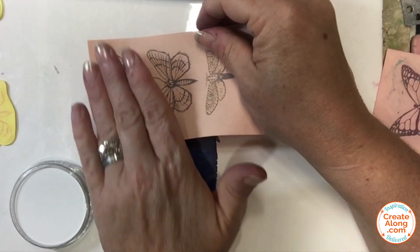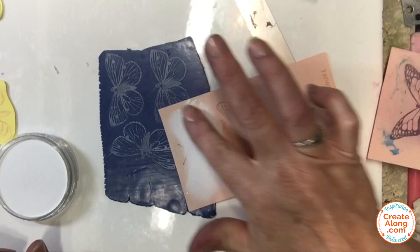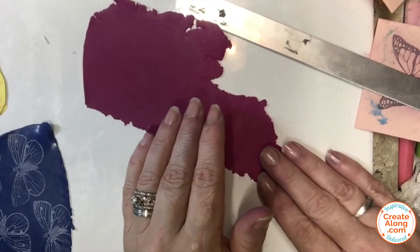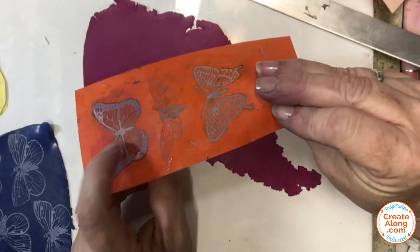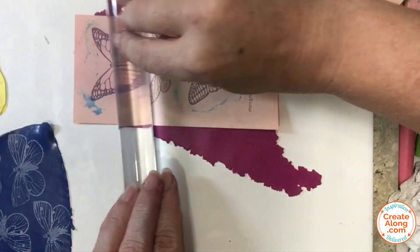The next set I'm silk screening onto some Sculpey Souffle — this is Turnip — which I have conditioned and rolled to a setting number five. I'm using a different butterfly and the same titanium white pan pastel.